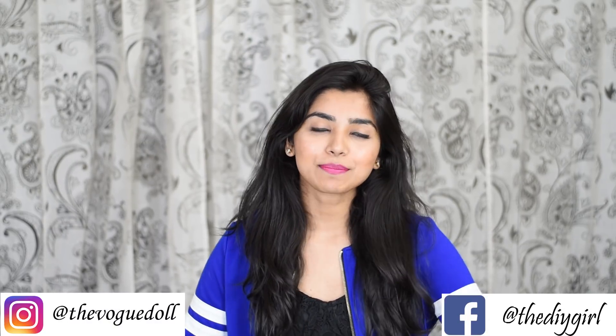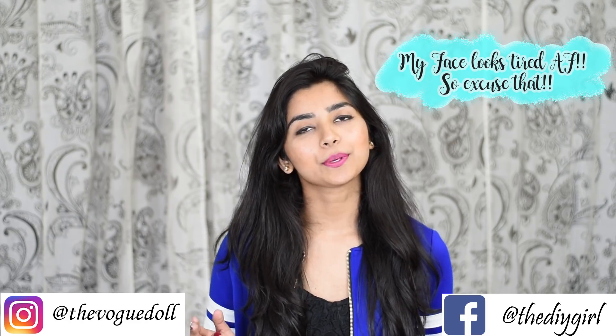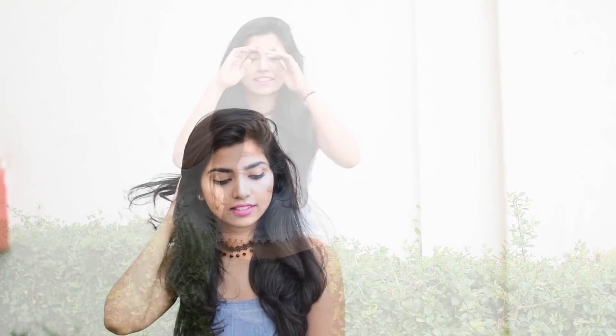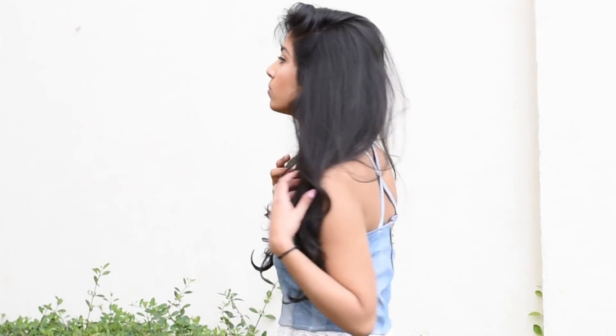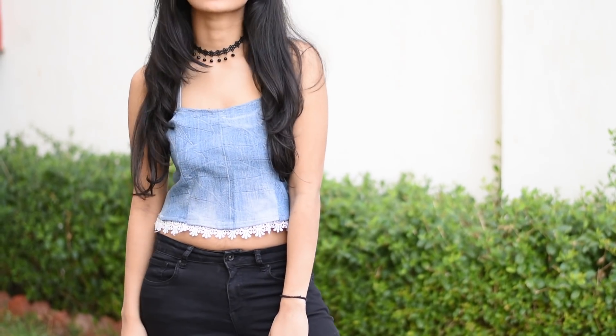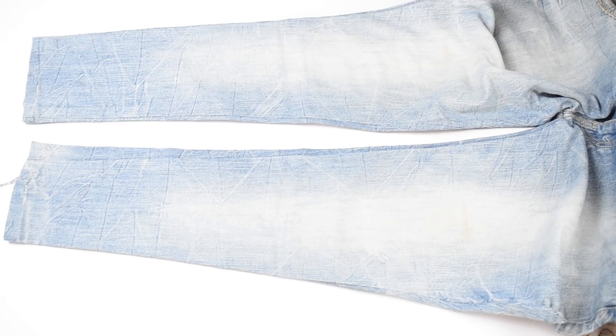Hey guys, welcome back to my channel! Today I'm going to show you how you can convert your plain jeans into a crop top like this. This top is very easy to make and looks very cute, so let's get started.